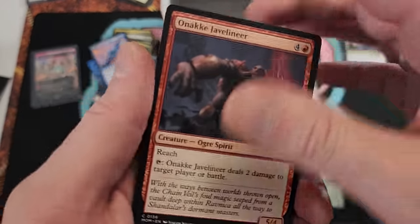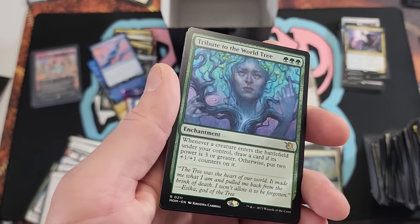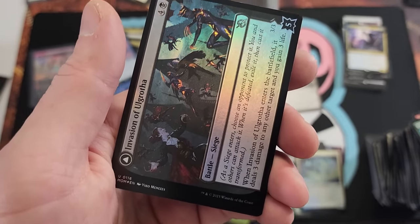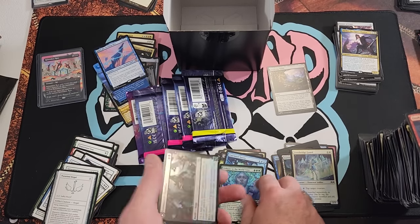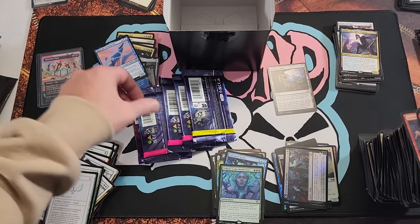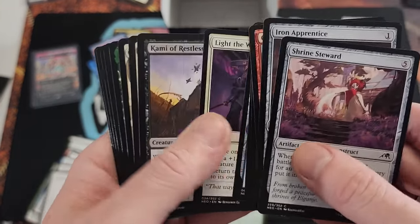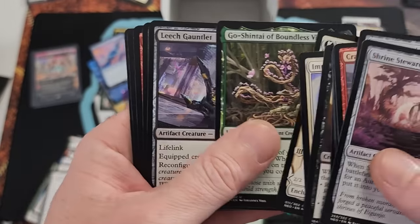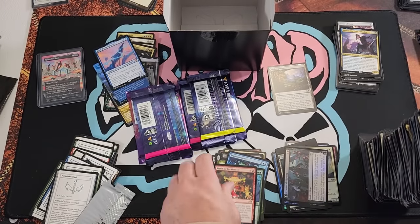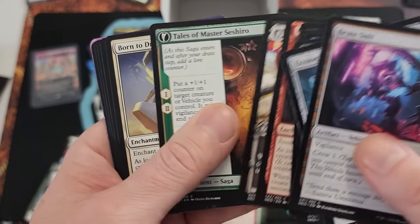I miss those times when I would open just a planeswalker and flip the script, because it was so scarce. You could open an entire booster box and not get one. Now it's like here's seven in one box. Invasion — that's my rare, little ahead of myself there. Blossoming Sands. Back to Kamigawa — come on Neon Dynasty, please give me something crazy. We already have one nice pool though I'll tell you that. March of Reckless — bulk, that's what that is.